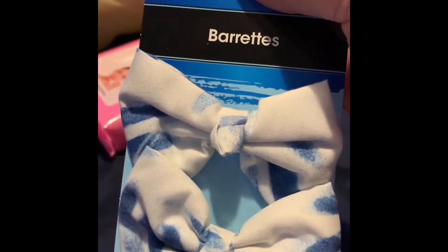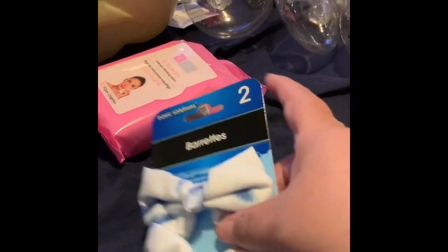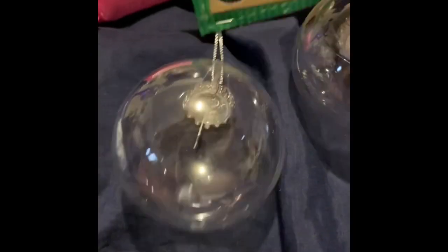She's going to do a TikTok video. We got some ornaments — you make your own ornaments, they're clear so you can customize them. We got several different kinds and different sizes.